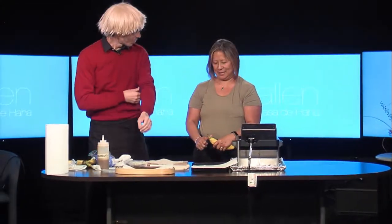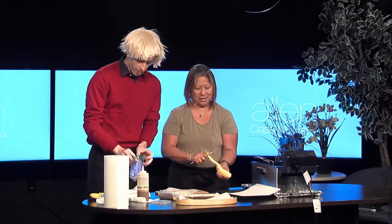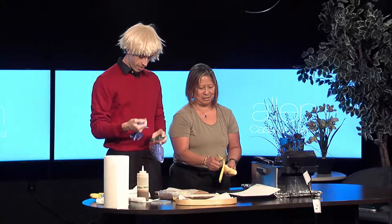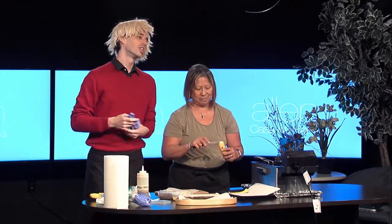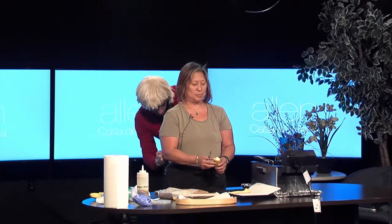Welcome back everybody. We're set up with Chef Jacqueline Lombardi of Larimer Catering, and she's going to be demonstrating today how to make one of the dishes of her homeland, the Philippines — lumpia. We're doing dessert lumpia today.